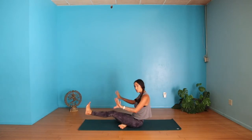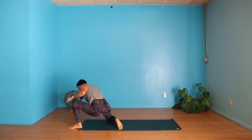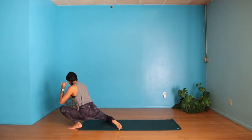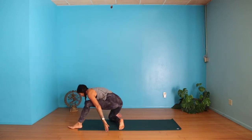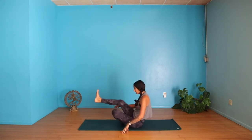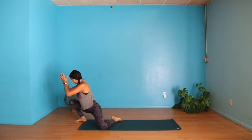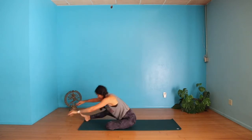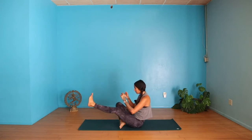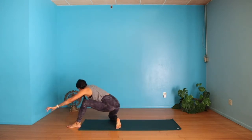Let's do that again. Tuck your right leg under — you can also use your hands if this is difficult. Come on up, big step forward, press forward. You can plant your hands as you shift back. Slow and mindful movements. Tuck that left leg under, use your hands if needed, shift forward, then lower. Go ahead and repeat this movement a few rounds — inhale up, exhale down.